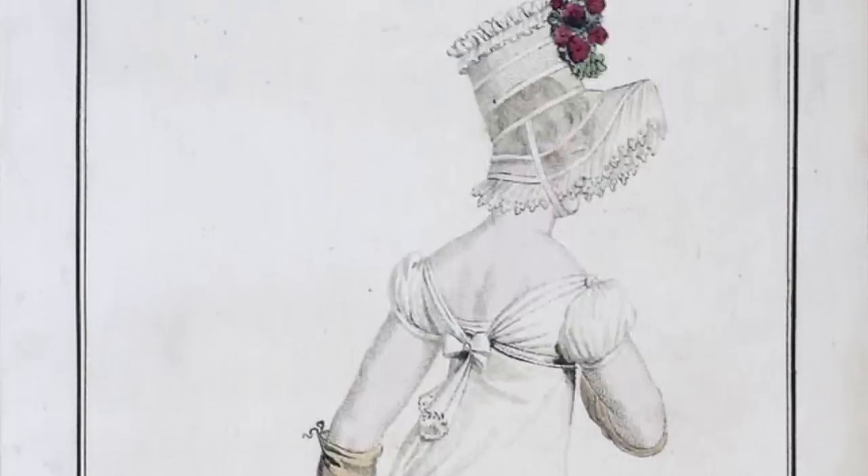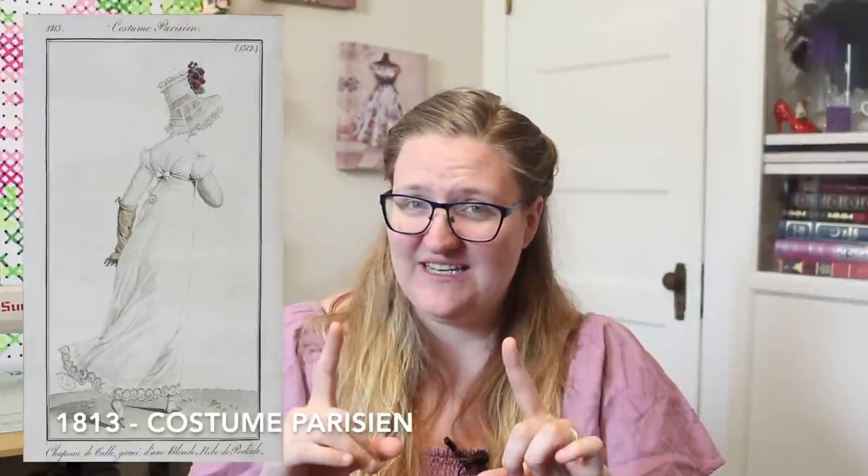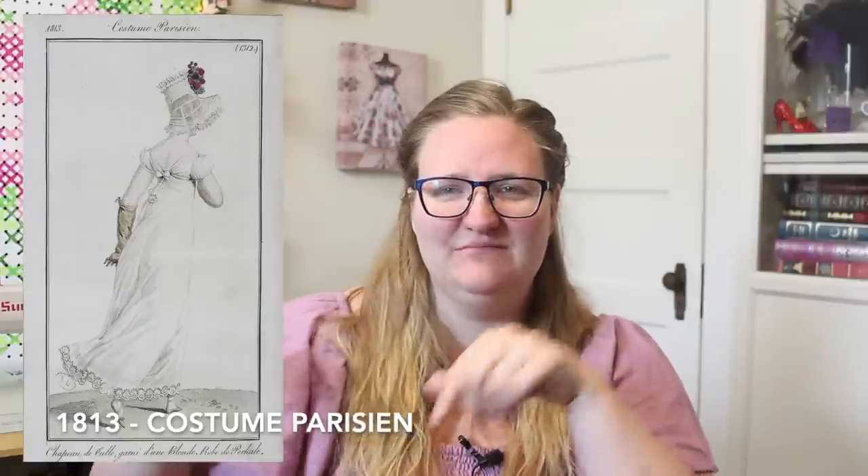When I began researching this project I wasn't really sure if complete wireframe bonnets were around yet. I know once you get into the Victorian era wire bonnets do make an appearance, but I wasn't a hundred percent sure for the Regency. Then I came across this fashion plate — I believe it's dated 1805, though it may be 1815, I'll pop it on the screen. This is the bonnet I'm using as my historical reference, because if you look closely it does look like a wireframe bonnet.